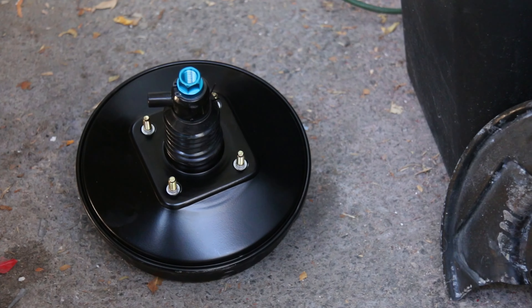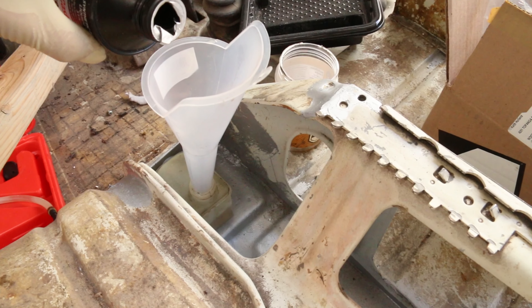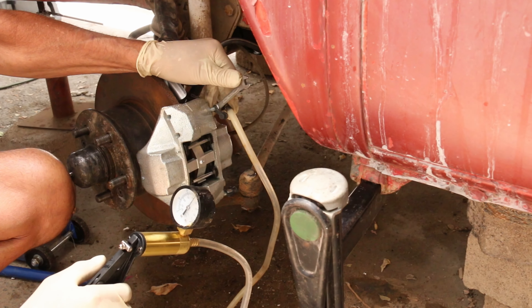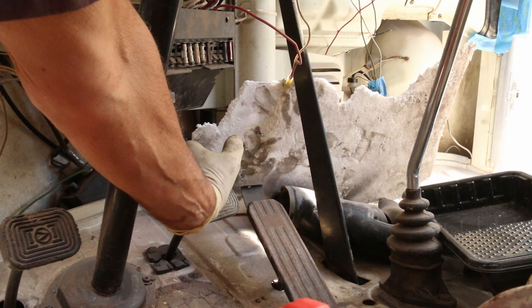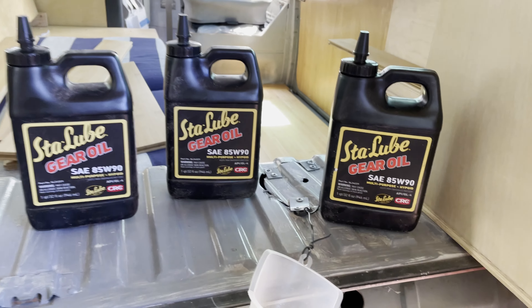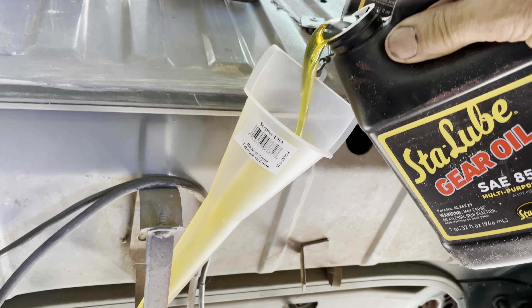I couldn't keep this old thing, so a new brake booster and master cylinder completed the system. Filled it up with fluid and bled out all of the air — rocks solid. That gives me a lot of confidence knowing this bus is safe to drive.